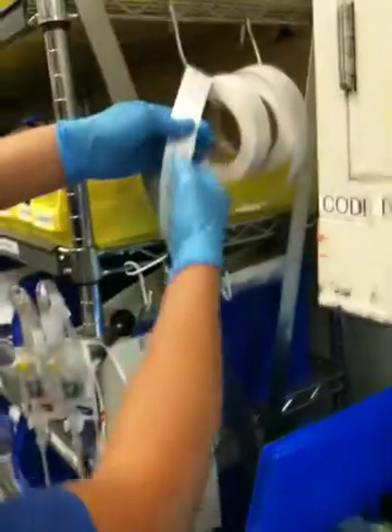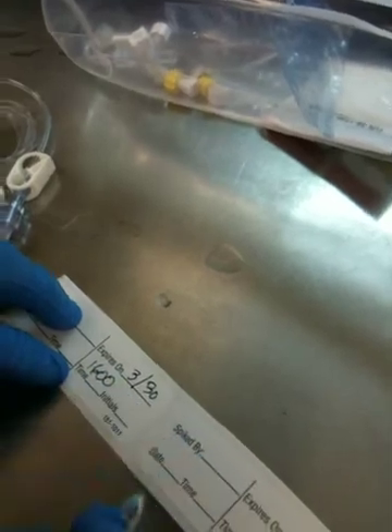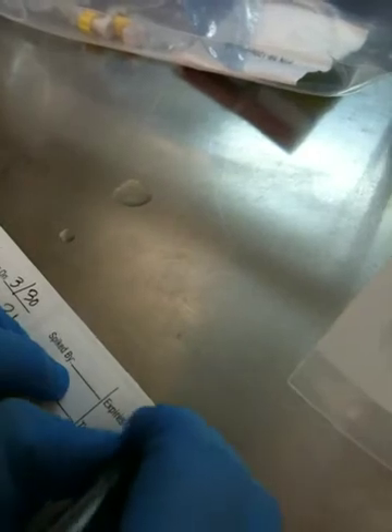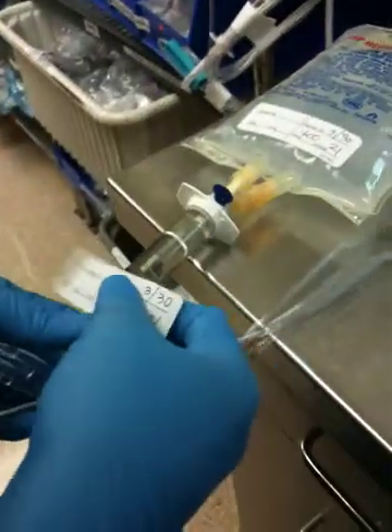I'm going to take my labels. Today is the 29th so it expires 24 hours from now on the 30th at about 1600 — that's the time right now. My initials — we don't use initials, we use our number. Do the same thing on the other label: 1600. Take your label and label it on the bottom of the bag here. Take your other label and label it right beneath the chamber.